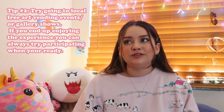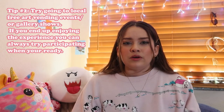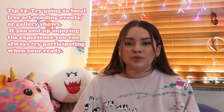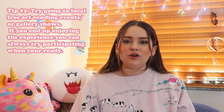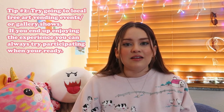Tip number two is just to go to local vending events. They're usually free to enter, and you'll see tons of artists' booths and other vendors. It's really fun just to experience it and see how other artists do their work and how they set up their booths. It's a really nice experience to just go there, scope it out, and see what you like and see how it is.